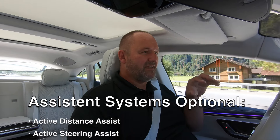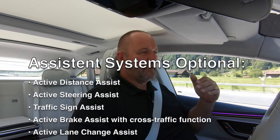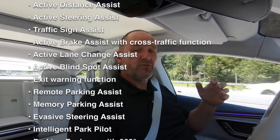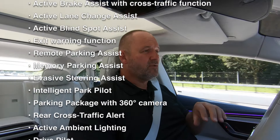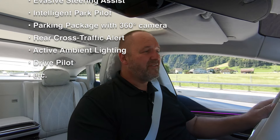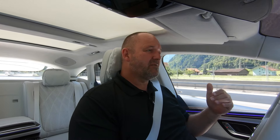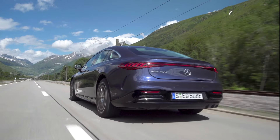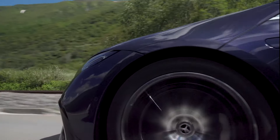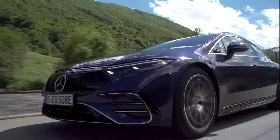On top of the standard systems, the car features partly autonomous driving, which works absolutely perfectly. It will do even more: as soon as regulations allow, the EQS can drive completely autonomously on motorways in heavier traffic up to a speed of 60 km/h — one step forward into the idea of letting the car handle motorway driving without you thinking about it.